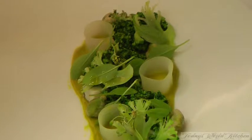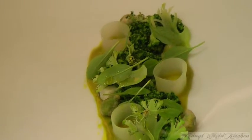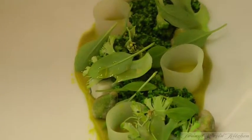That's it, that's our second dish. This is broccoli, pistachio, baby sorrel, and goat's milk blue cheese — Australian goat's milk blue cheese. Thank you.